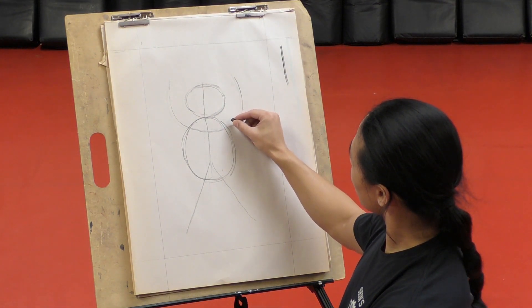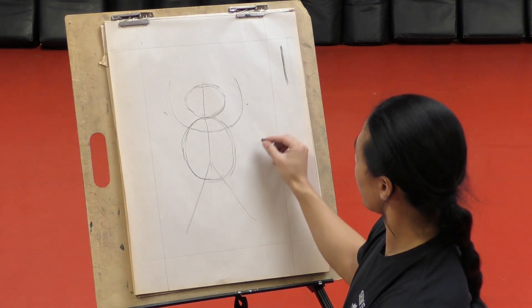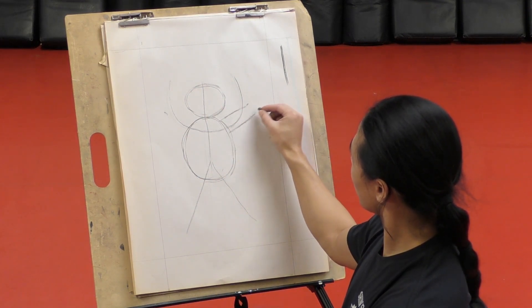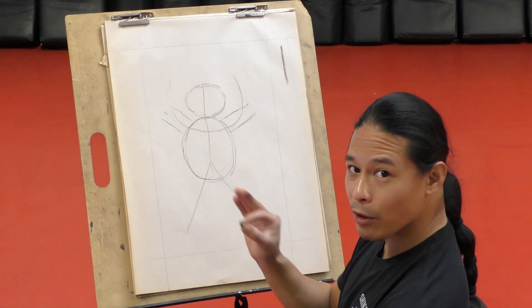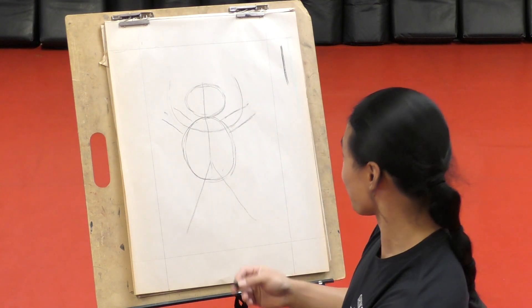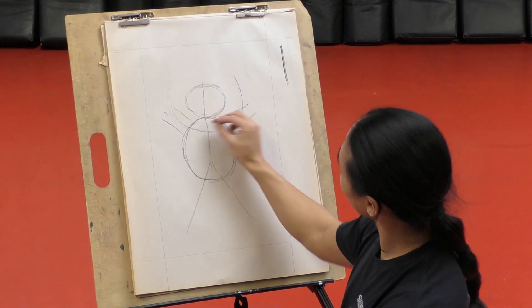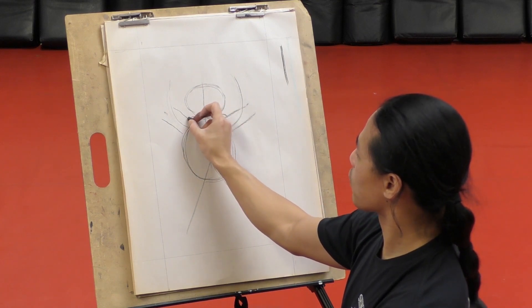And then we're going to go draw his arms. There's his elbow right there - we're going to put his elbows right around here. We're going to draw a line right through here and a line right through here. Remember, it doesn't have to look perfect. When it comes to art, there's no mistakes, there's no rules, just guidelines. You're going to draw a line right over here. And then I'm going to put a little bump right here - you guys see that little bump? That's for his shoulder.